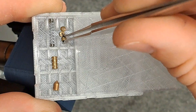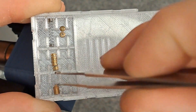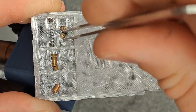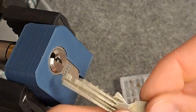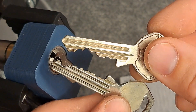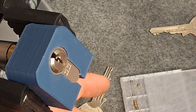You put master wafers between the driver and the key pin. That way you have a key pin of two lengths basically, or you can even put three lengths in there. This way two keys can operate just one door, and then you can have a master key which can open all doors.